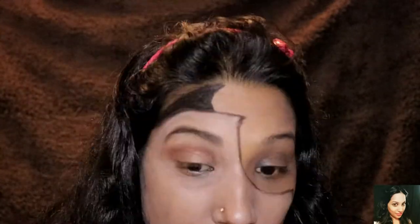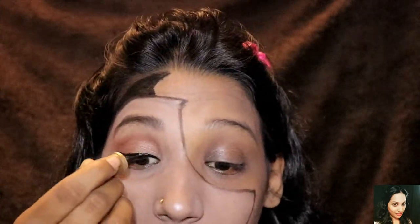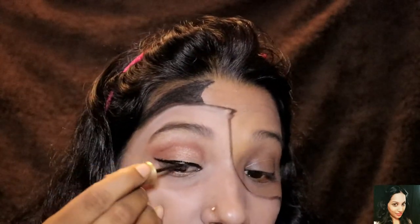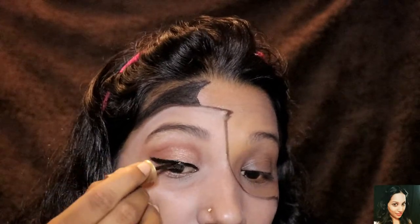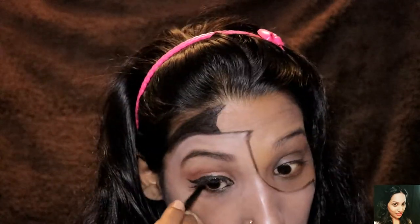For the eyebrow highlight part I'll be using the same palette's shimmer shade, which is in silver. Now I'll be applying a very thin liner. Off camera I'll be adding my fake lashes, and as you can see I'm applying kajal to my waterline.